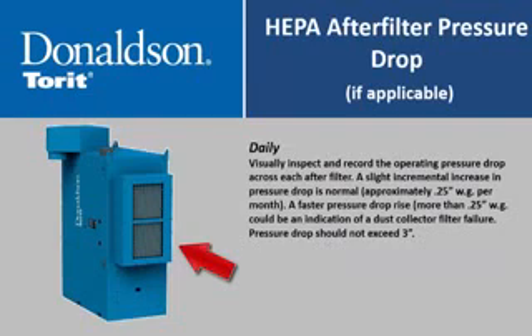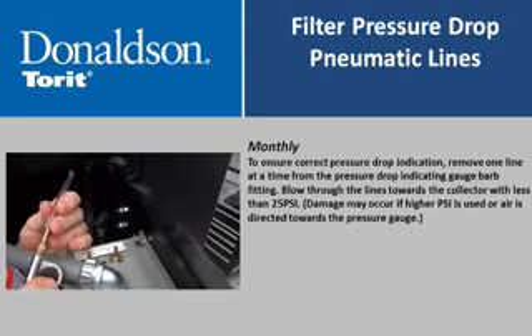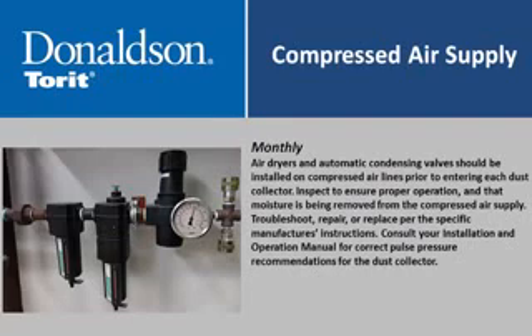Visually inspect and record the operating pressure drop across each HEPA filter. A slight incremental increase is normal—approximately 0.25 inches water gauge per month. A faster pressure drop rise could indicate a dust collector filter failure. To ensure correct pressure drop indication, remove one line at a time from the pressure drop indicating gauge barb fitting and blow through the lines toward the collector with less than 25 psi; note that damage may occur if higher psi is used or if air is directed toward the pressure gauge. Air dryers and automatic condensate valves should be installed on compressed air lines. Inspect to ensure proper operation and that moisture is being removed; troubleshoot, repair, or replace per the manufacturer's instructions. Consult your installation and operation manual for correct pulse pressure recommendations.